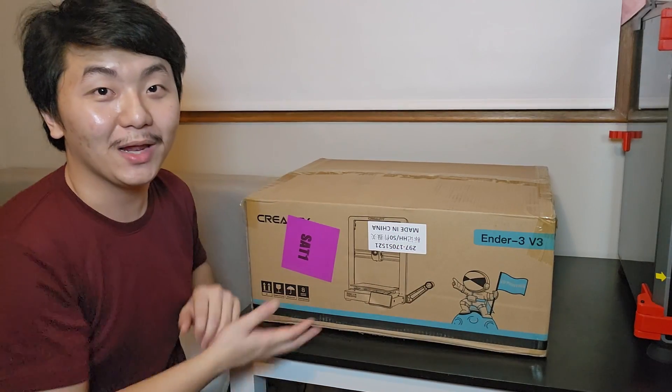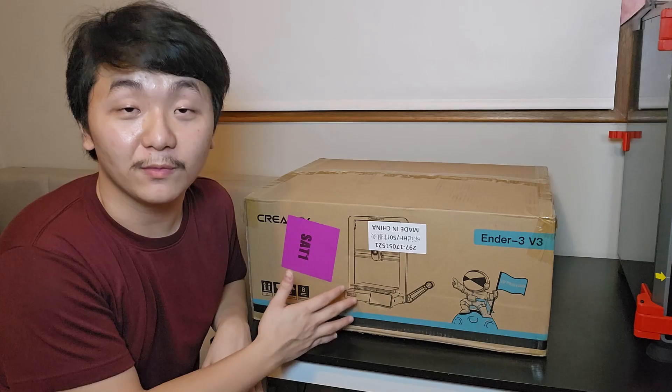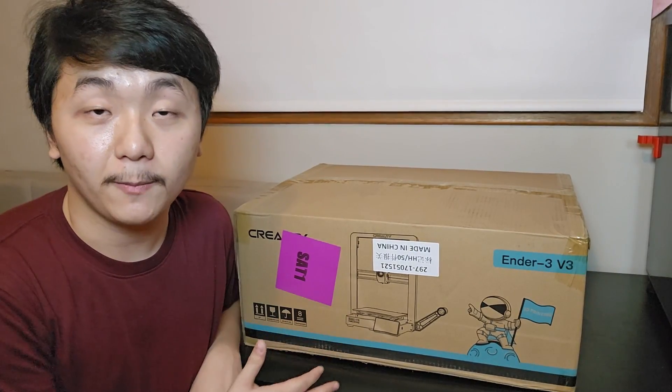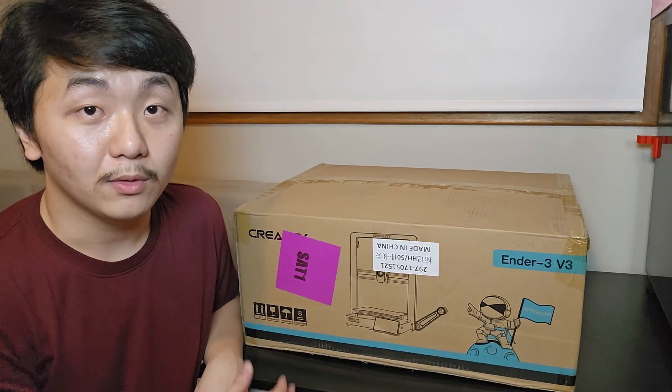You can subscribe to the channel — it will be an amazing birthday present. Leave a like on the video and let me know in the comments: do you own any Ender 3s from Creality? With that said, let's scratch today's printer — the Ender 3 V3 from Creality. As usual with my reviews, I'll unbox the printer, set it up, do some printing, and give the review after testing its capabilities.